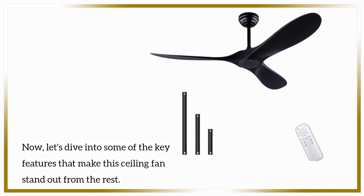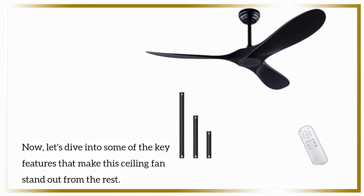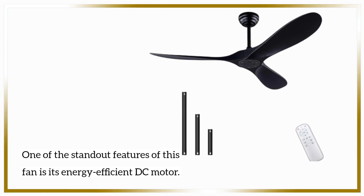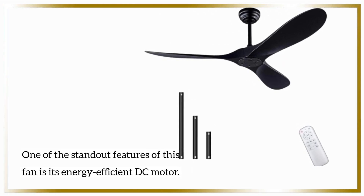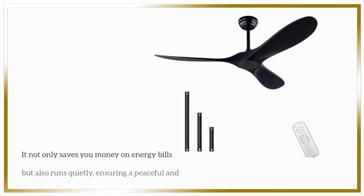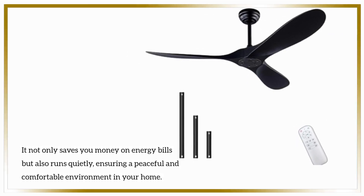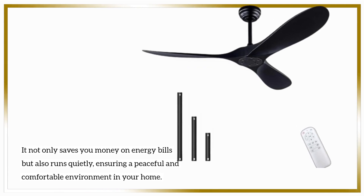Now let's dive into some of the key features that make this ceiling fan stand out from the rest. One of the standout features of this fan is its energy-efficient DC motor. It not only saves you money on energy bills but also runs quietly, ensuring a peaceful and comfortable environment in your home.